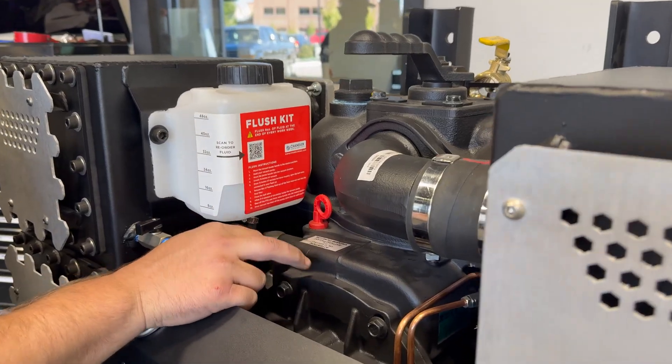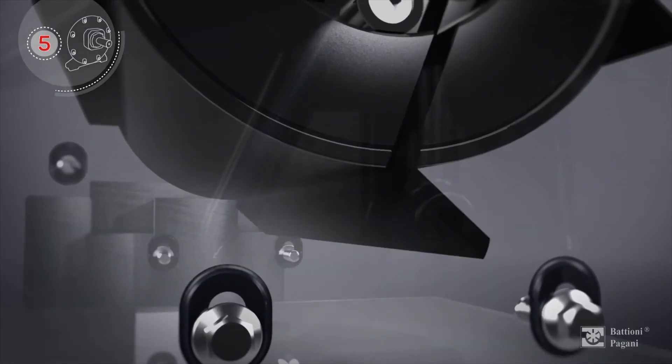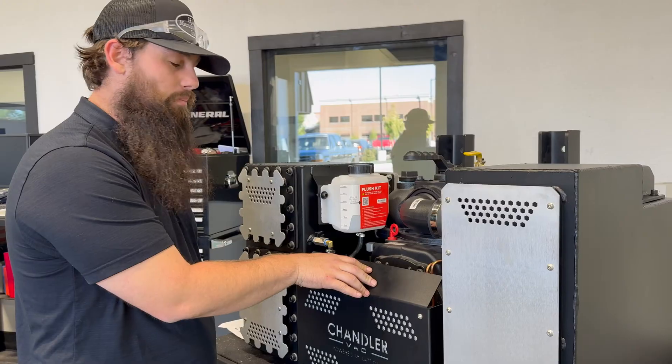On this pump we do have a crash protection system that Bationi designed. If some foreign substance does get sucked into your pump, what happens is both end plates and rotors will drop and cause no internal damage on your pump.